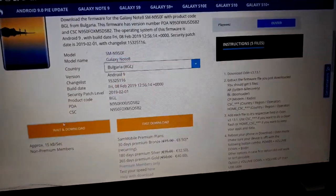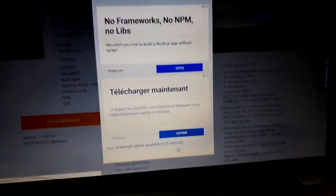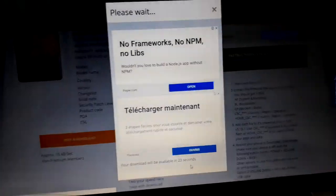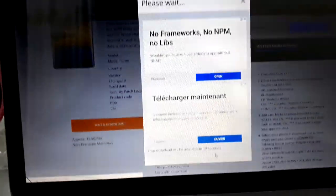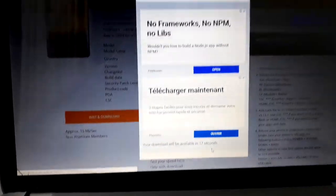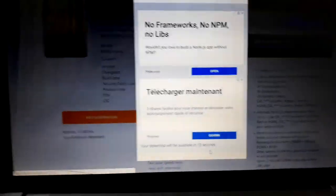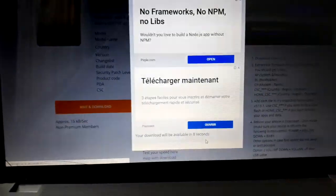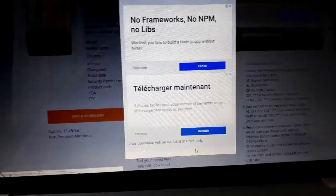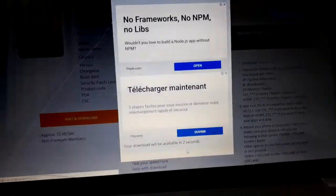I recommend you to wait when you click here, then retrieve the same action. If it is available, you will download easily. The server is very busy right now — there are many people on this server. Because of this I will try and retry again.